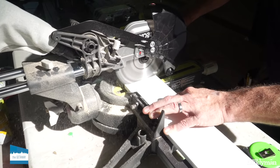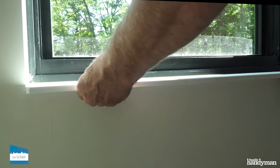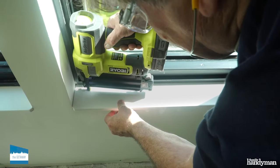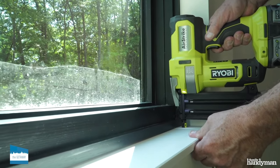The final step of this project is the windowsill. I used PVC material for this. You can attach it with glue or screws — I used a pin nailer. I like PVC because it won't rot or warp.